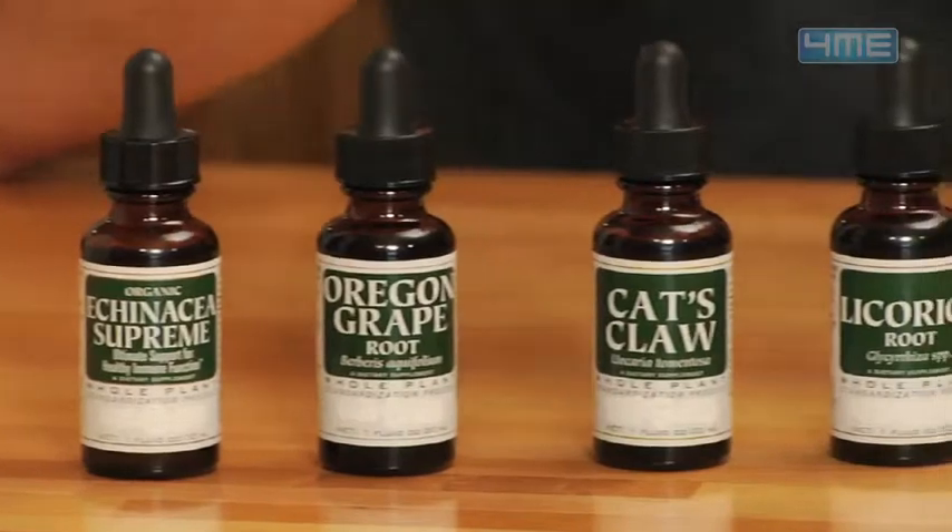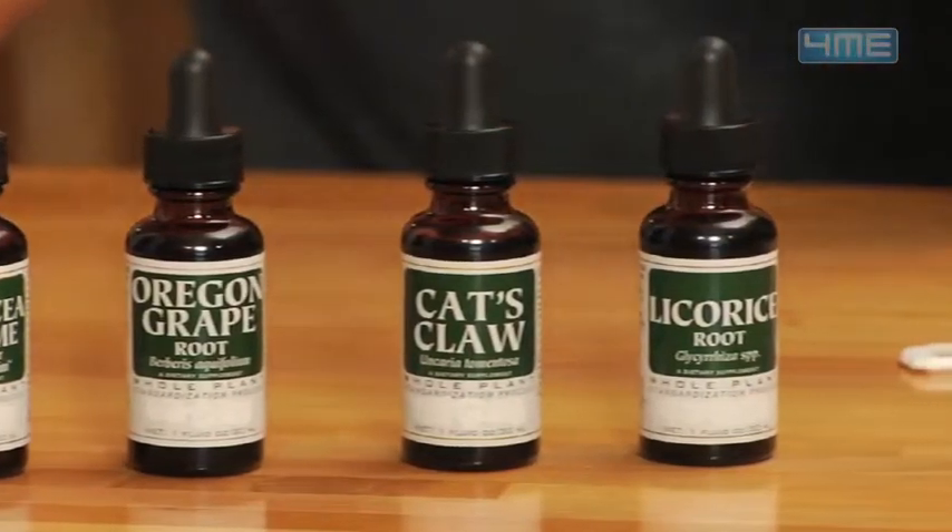Herbal medicine is much more than simply using a particular herb for a particular problem — there's actually a science behind doses and formulas. That being said, you might want to consult your holistic vet before giving anything to your pet, but I have a safe enough immune booster that you can give your pets right at home.